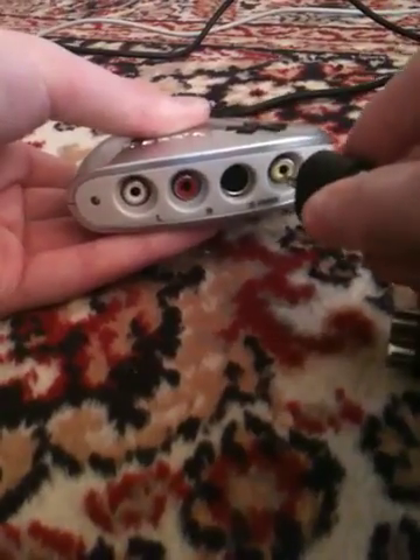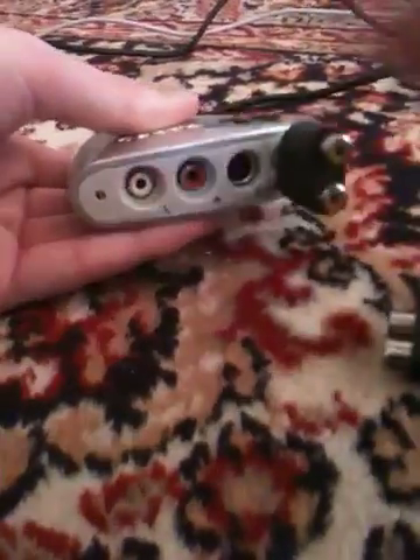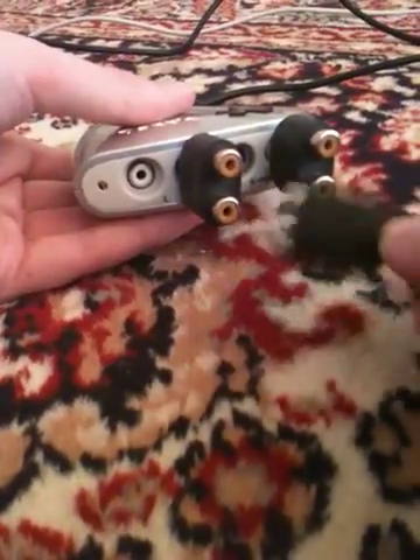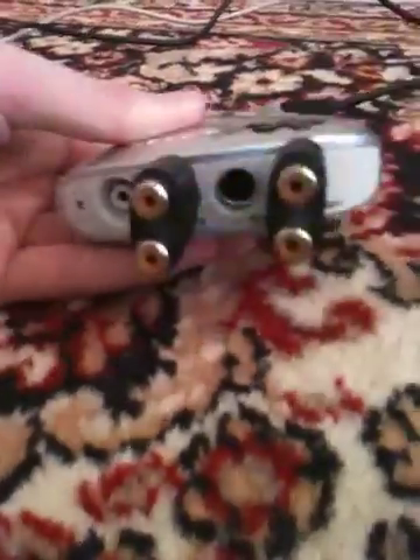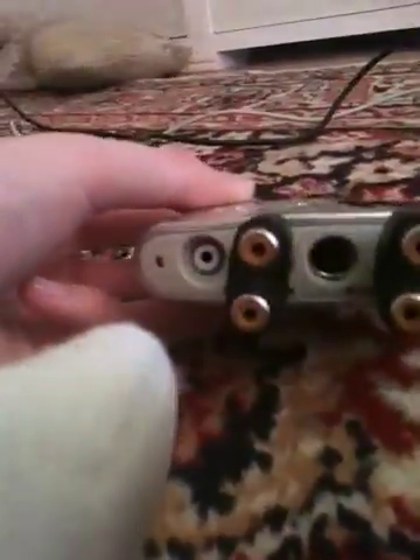First, install the software that comes with the Dazzle — and you need your laptop close by, obviously. The first thing you do is take the Dazzle and stick splitters into it: one in the yellow, one in red, and one in white. But I don't use the white because it doesn't work otherwise. There is also an input for an S-Video cable, but I personally don't have an S-Video cable or that input on my TV, so I don't use it.